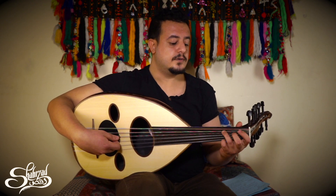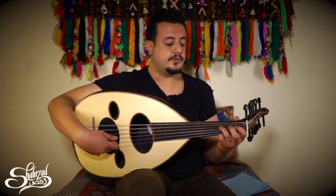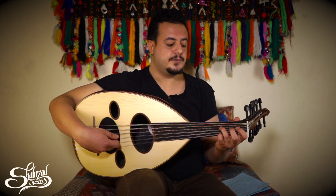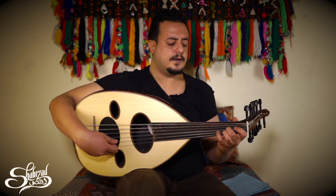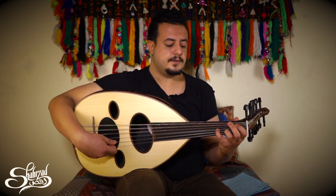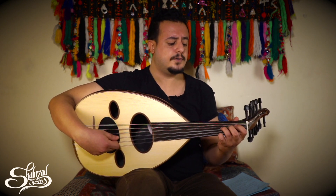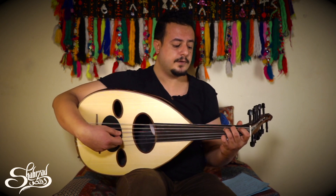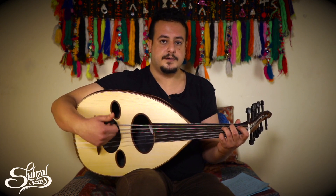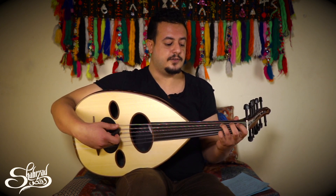We start with the maqam of four notes. If you play these four notes then you have started a maqam. And if you want to play the scale then you are going to continue. This is the rast maqam, which gives you the feeling of joy, pride, and wisdom. If you play a taqseem or improvisation on this maqam, it shows you the feeling of this maqam.